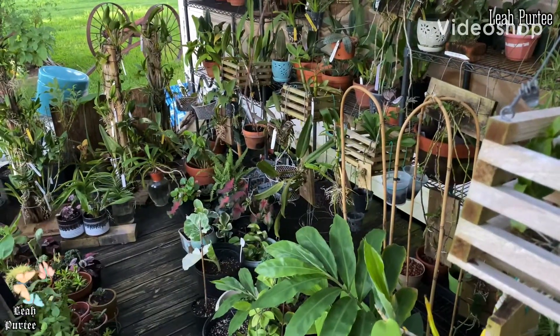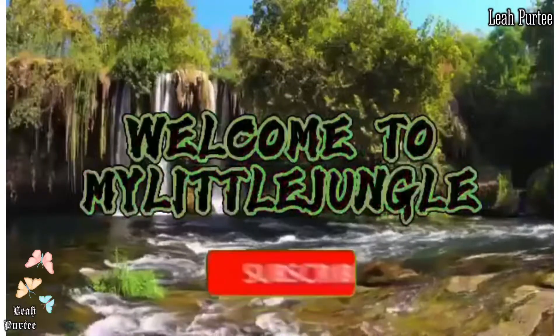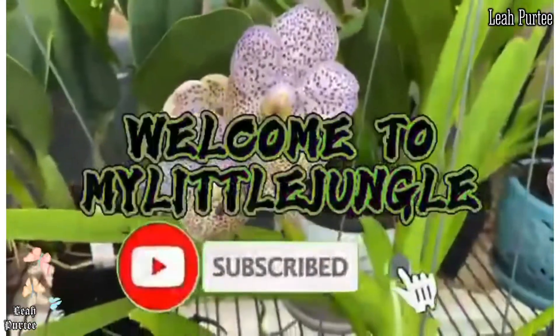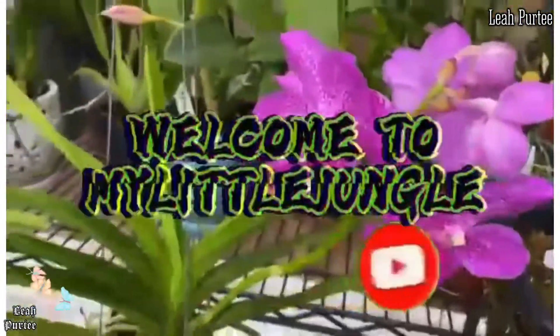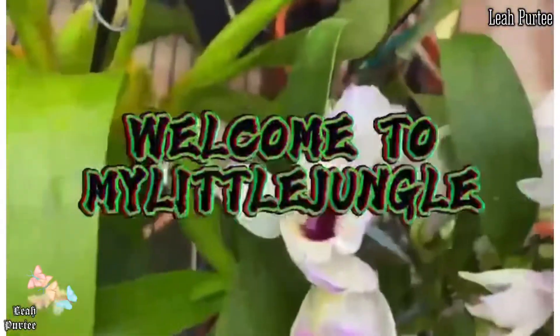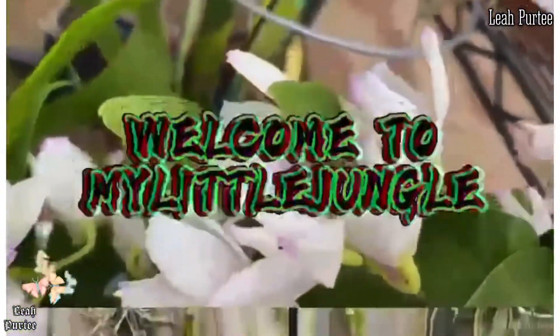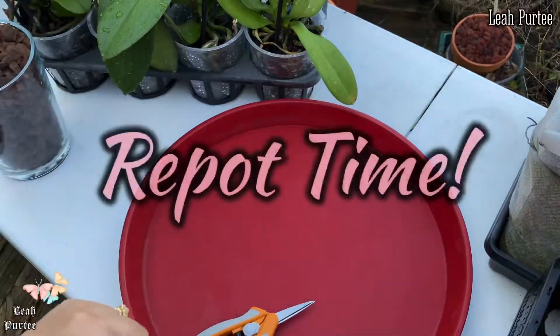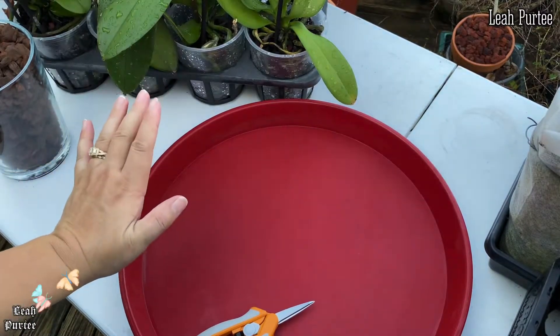Hello everyone, how are you doing? Welcome back to my channel — I used to say welcome back to my little jungle.